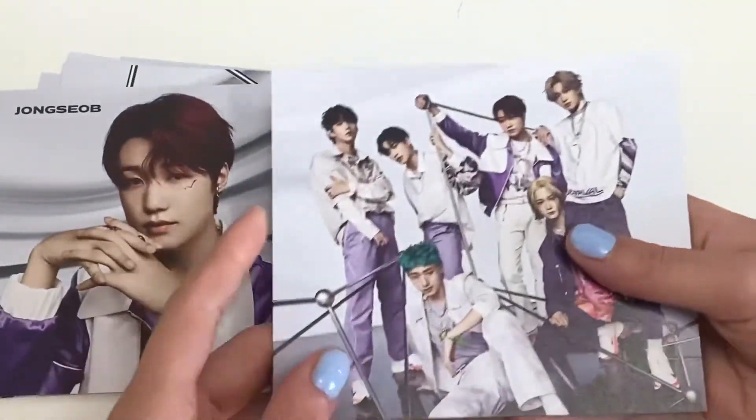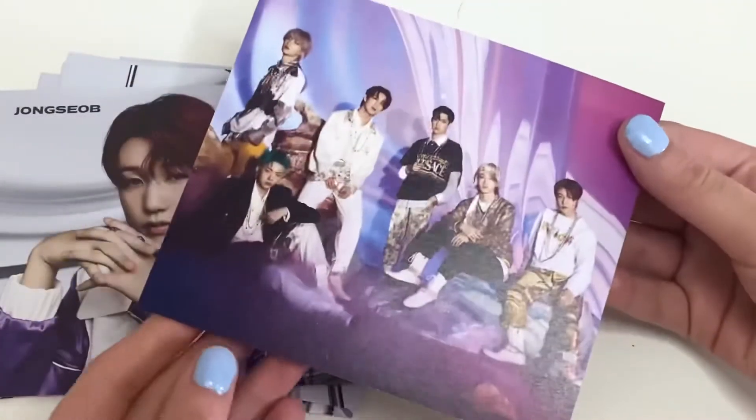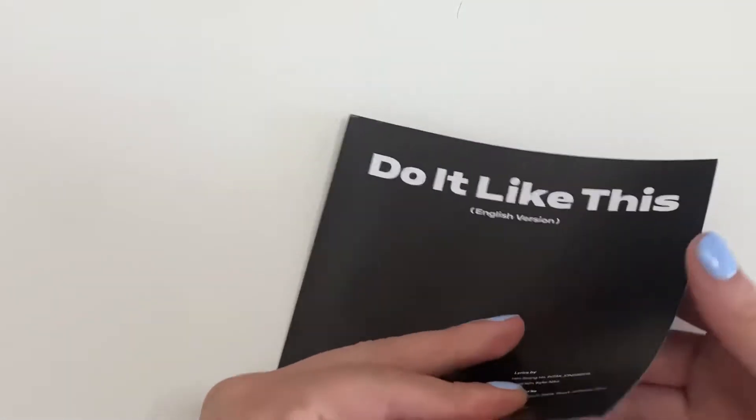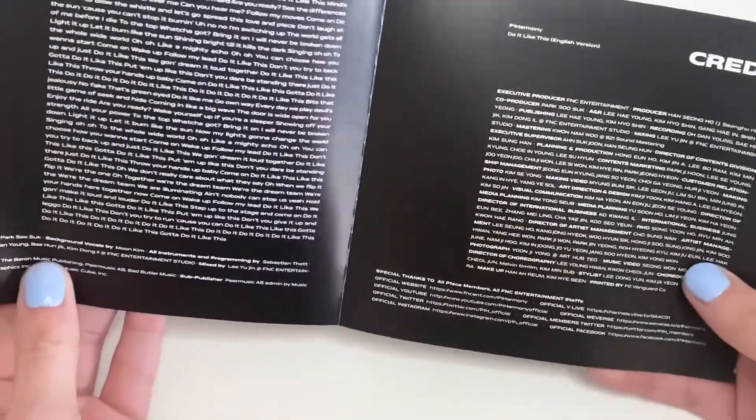And then a group one. I love it — I like how they have both the concepts. And then it comes with this — I think this is just the track list, it's just credits. Really short.